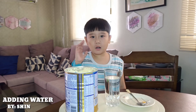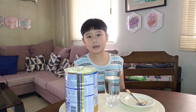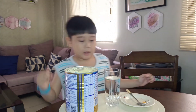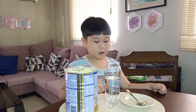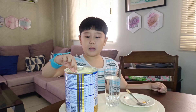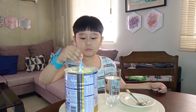Hi teacher, I'm going to do changes in matter by adding water. This is the powder milk and this is the liquid water. I'm going to add five spoons of powder milk.